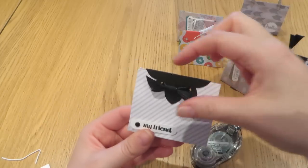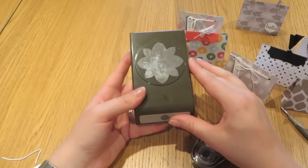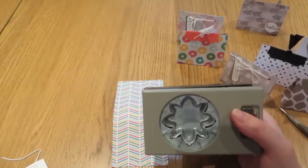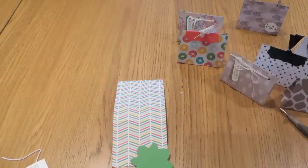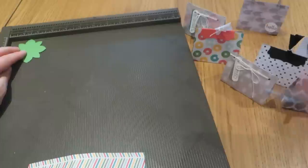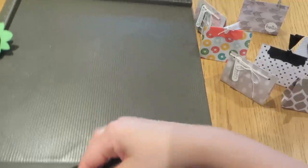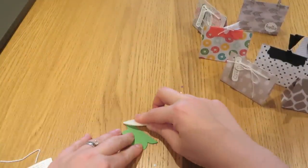The last one I'm going to show you uses a quite interesting closure. This one uses the Flower Medallion Punch, which is a relatively new punch — I think it came out in the Spring Summer Mini. I'll do this stripy bag with it, and this time we've got a scrap of Cucumber Crush. Punch that out, and again use the scoring board to get a nice clean crisp edge, lining the two points up along one of the grooves and scoring down.